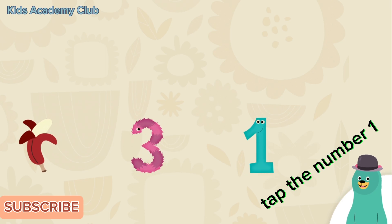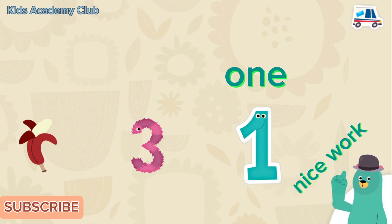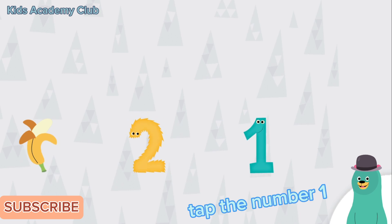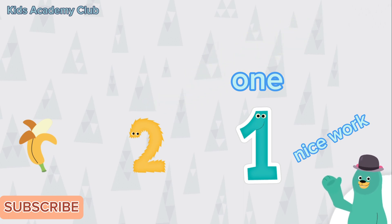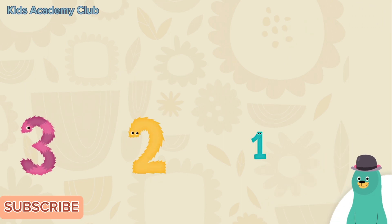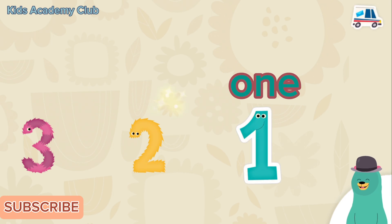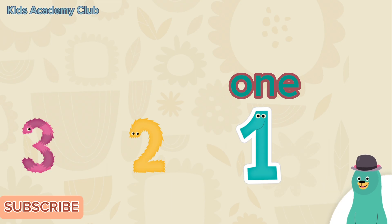Tap the number one. One. Nice work — you tapped the number one! Tap the number one. One. Nice work — you tapped the number one. Which banana is yellow? Tap it. Good thinking! Tap the number one. One. Great job — you tapped the number one. Thanks for playing with me!